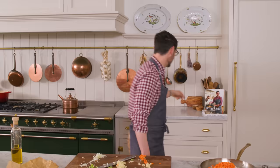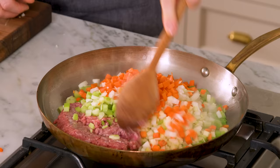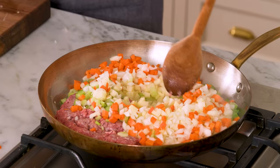Grab a wooden spoon. My cookbook is available for pre-order — there's a link in the description box below. Now we're gonna break the meat up and cook this for about eight minutes until the veggies are softened up and the meat is browned. That's important.